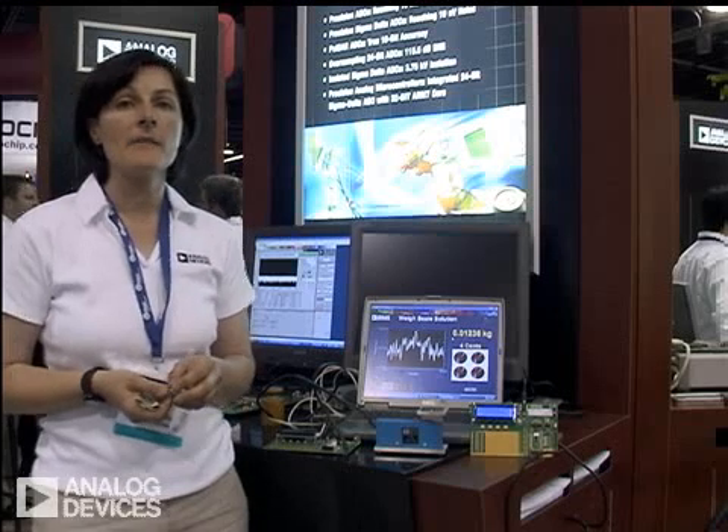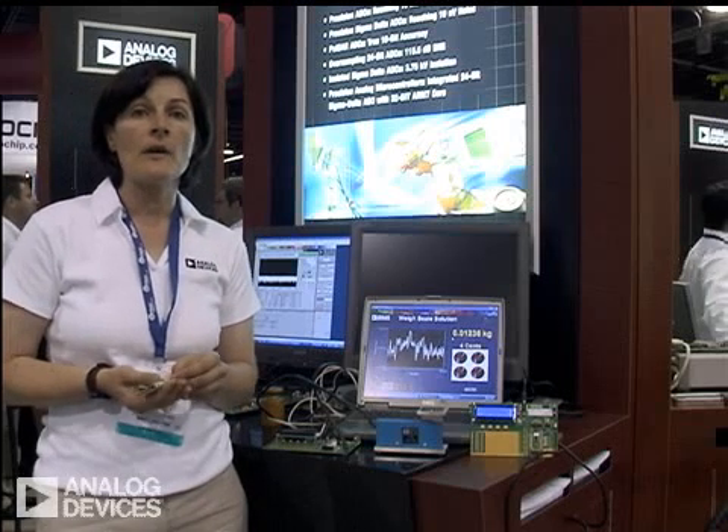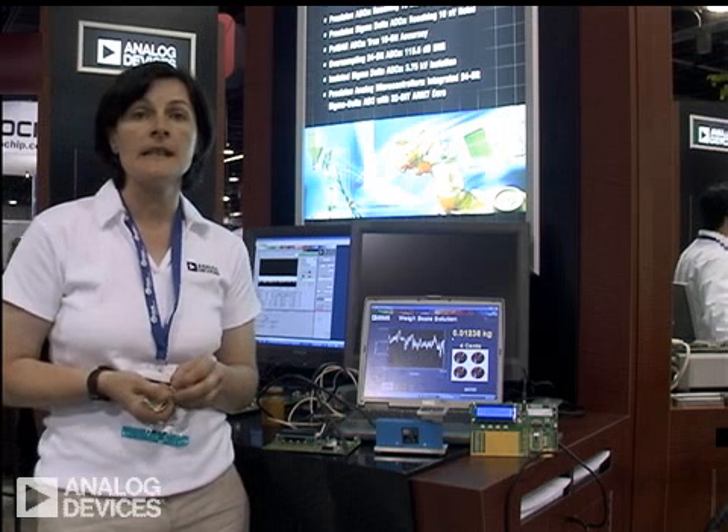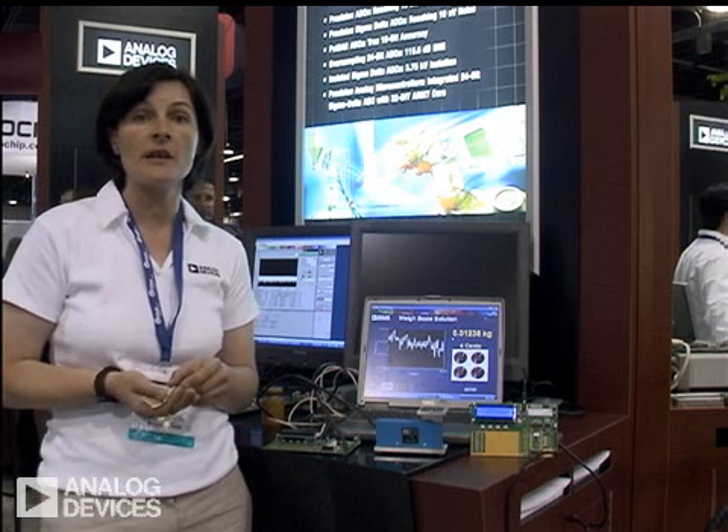Hi, my name is Mary McCarthy. I work in the Sigma Delta Converter Group. We support 16 and 24-bit Sigma Delta converters, which would be our high-resolution devices.